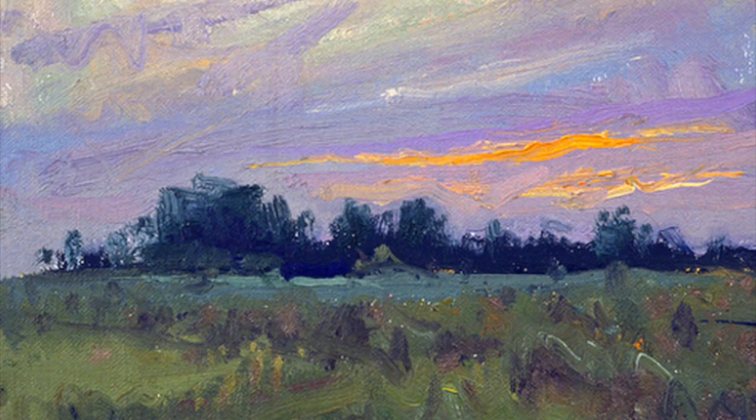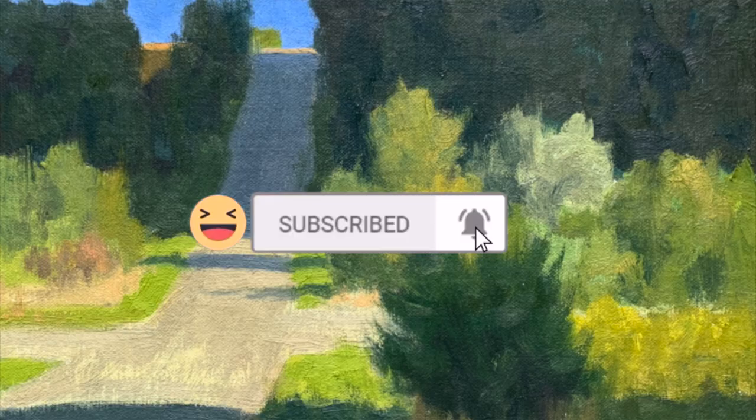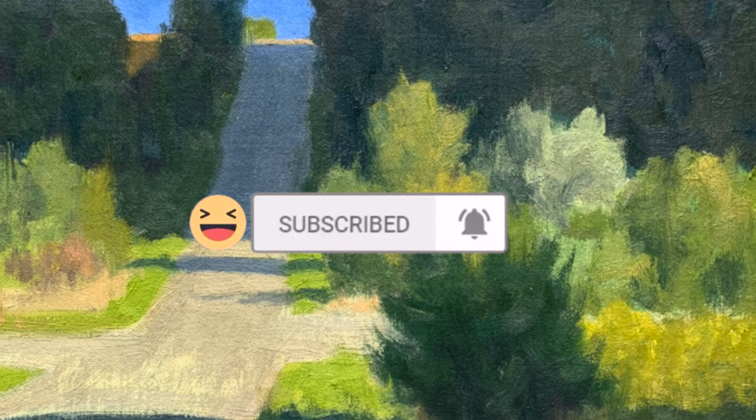Hey, my name is Sean Sean. I sell art on SeanSean.co. Today we're going to react to Ian Roberts. He's a YouTube painter, a little bit older gentleman. So let's take a look first at his videos.